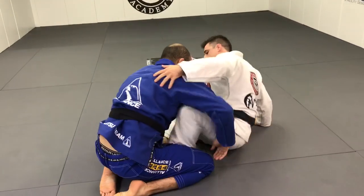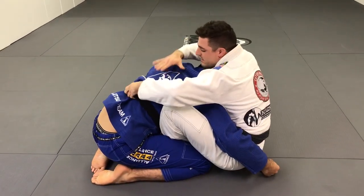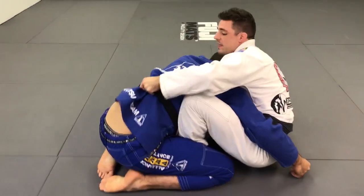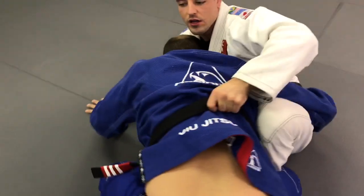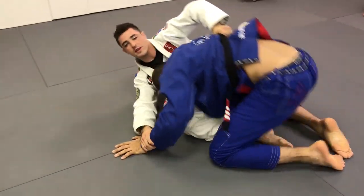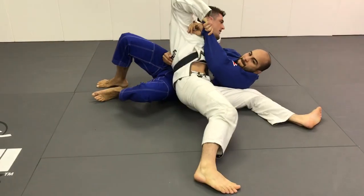One more time. Same thing — I let the guy underhook. Doesn't matter how heavy he is on my hook, I just strap his wrist, and then I bring him on my hook to sweep him over his shoulder. I bring the belt as high as I can and get the sweep.